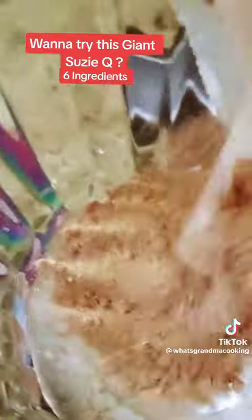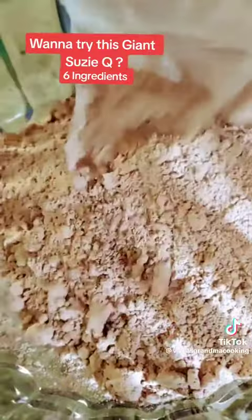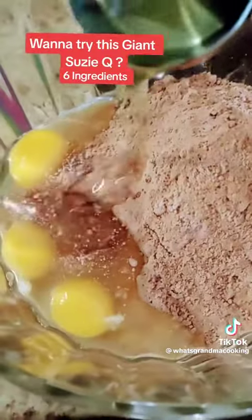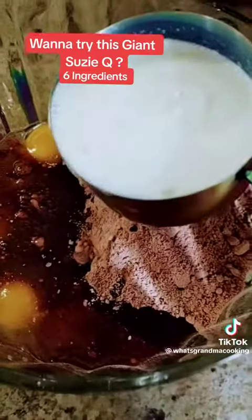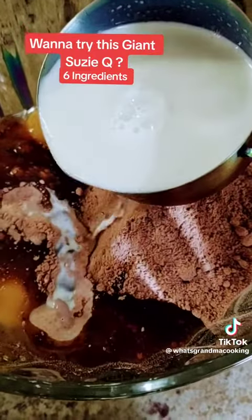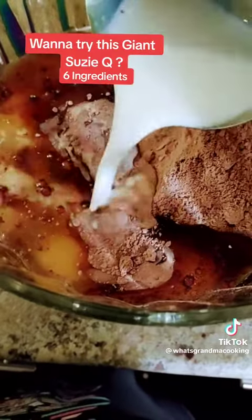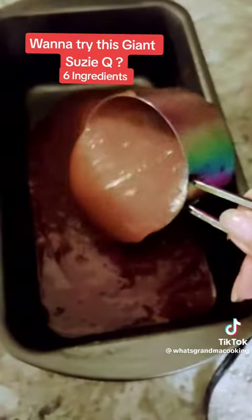I'm using a box of Pillsbury Devil's Food Cake Mix. I'm going to add in three eggs, a half a cup of oil, and instead of using water, I'm going to be using a cup of milk because I think it makes the cake mix a lot more moist.